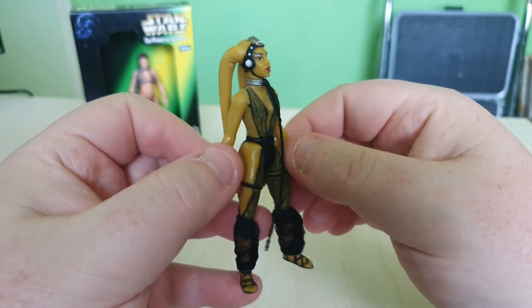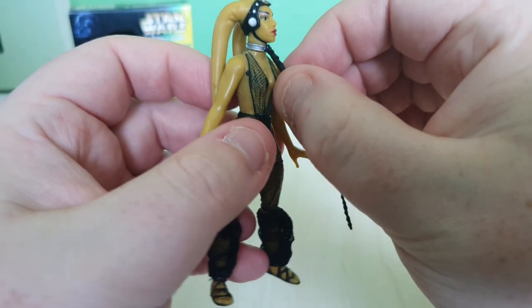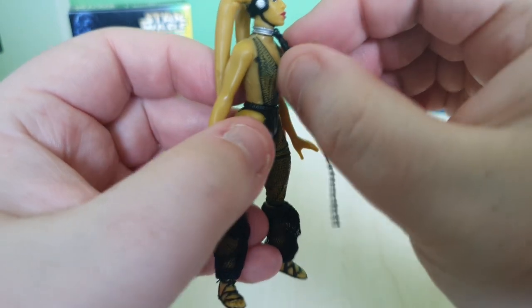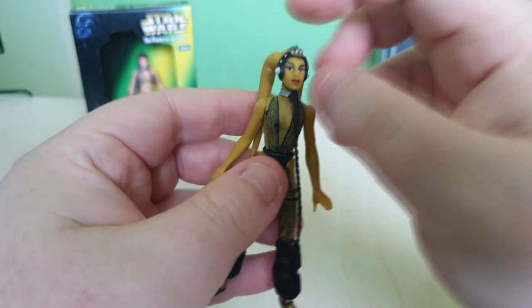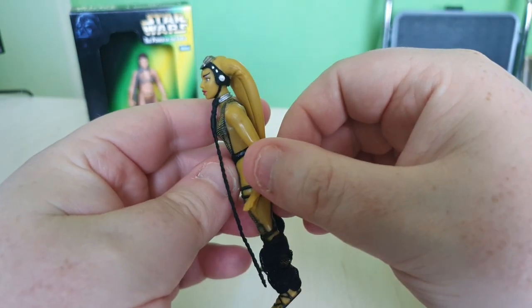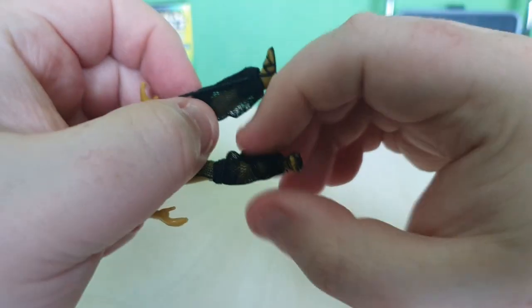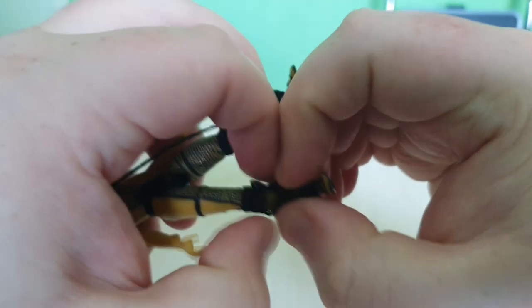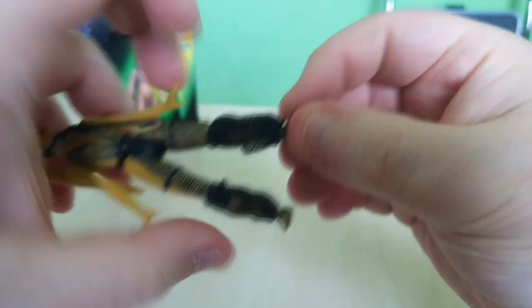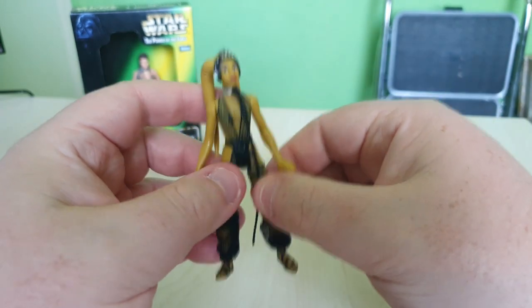And here she is — it's Oola herself. She has the lead collar molded onto her neck — unlike Slave Leia's collar, which you can remove by popping the head off, this one is permanently molded on. I do like her costume though — very cool. They've used actual cloth on the legs, which is very nice. The fabric has fallen down a bit over the years but you can stretch it out a little more. It looks just like the costume from the film — they've done a great job bringing that to life.